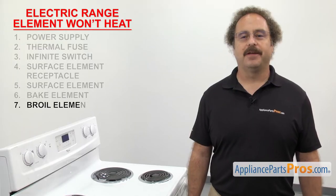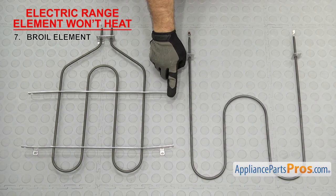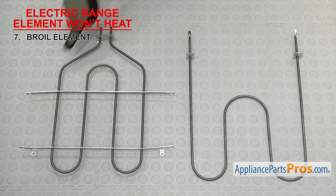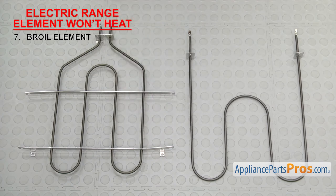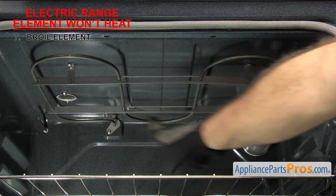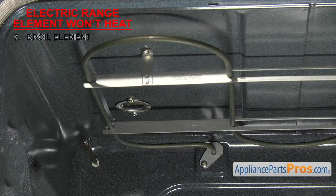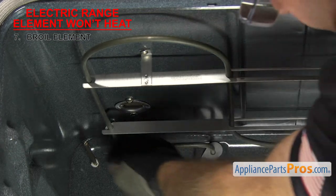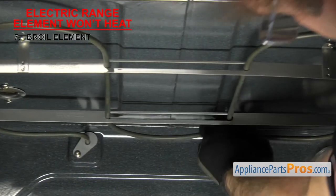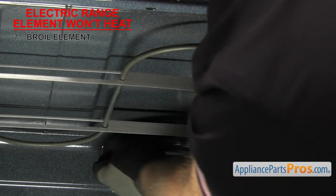The last thing to check is the broil element. It's usually mounted on the top of the oven — a cal-rod element with two wire terminals and usually a few more turns than the bake element. The broil element is located on the top of the oven cavity. If you're trying to broil something and the broil element won't heat up, then more than likely it's gone bad. Sometimes when the element fails, it'll make holes or burn marks, so inspect it for any damage.